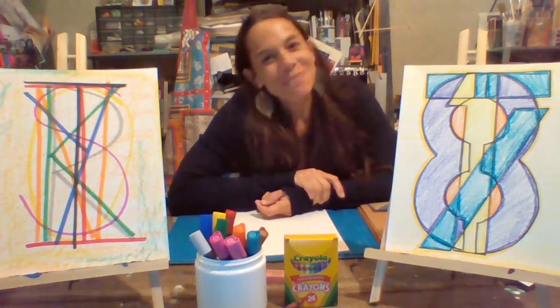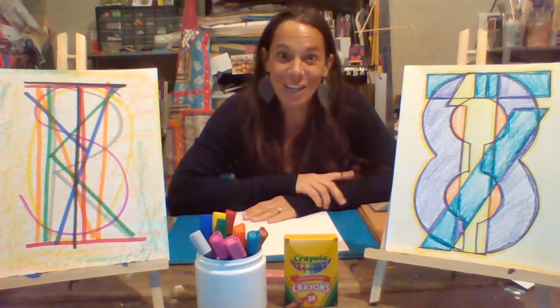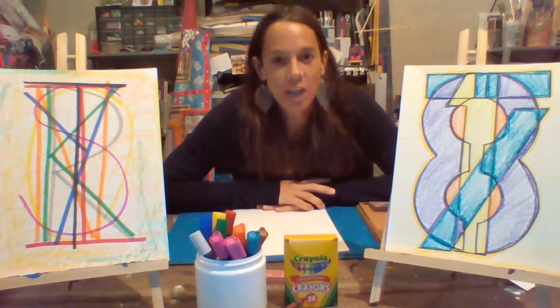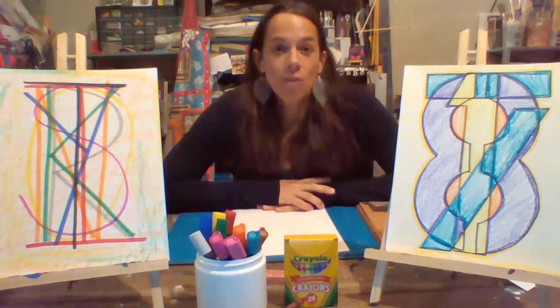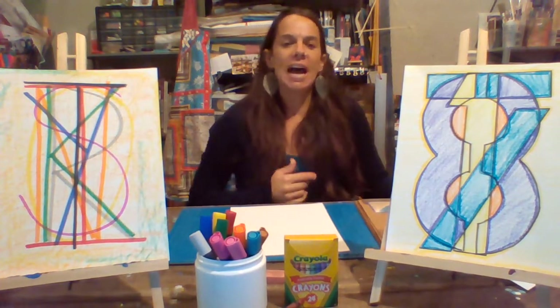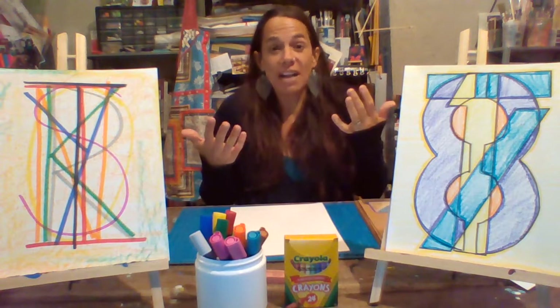Hey there Boone Meadow artists! Mrs. T here. Welcome back to the art room. Today we're going to be talking about the artist Jasper Johns. For the project that we're going to be doing, we're going to be looking at a very simple concept.